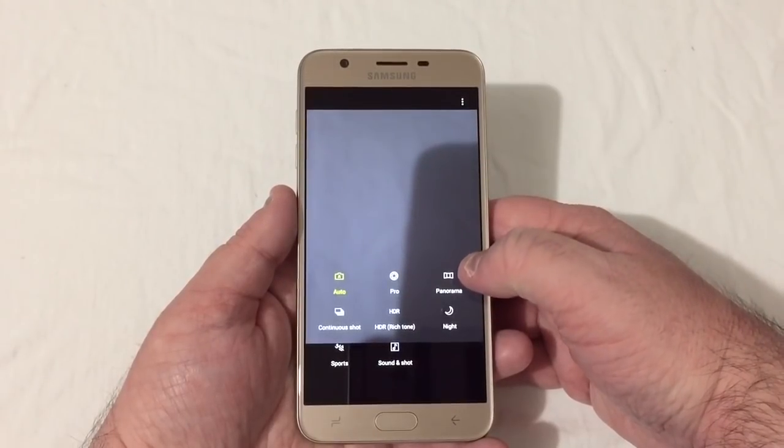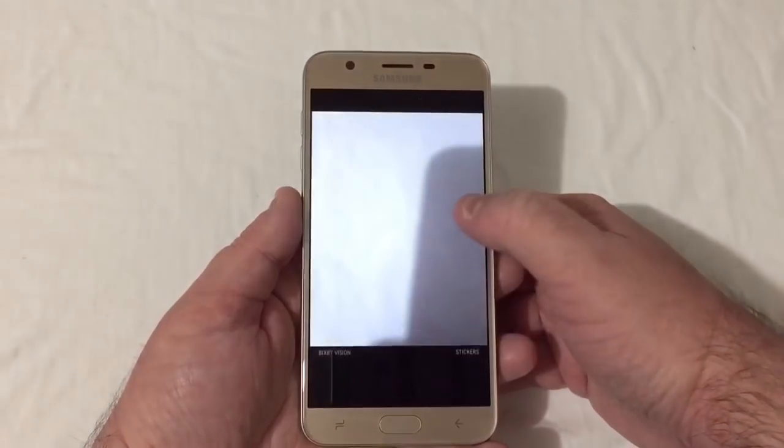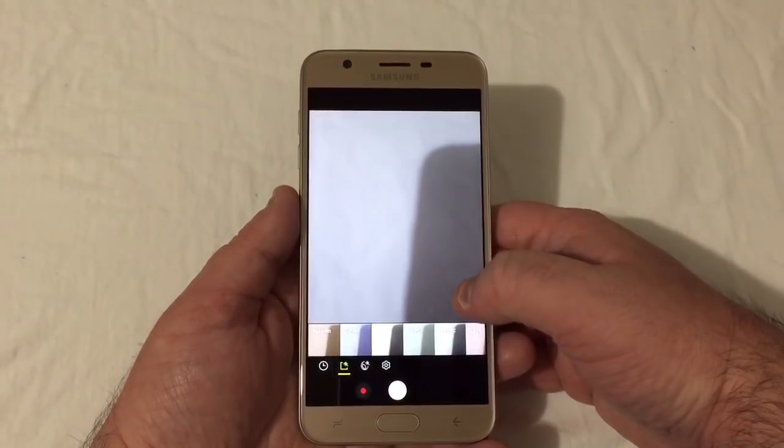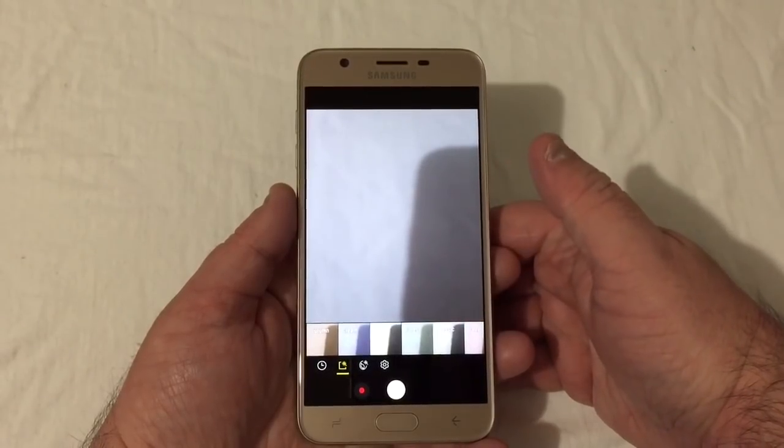Camera modes include auto, pro, panorama, continuous shot, HDR, rich tone, night, sports, and sound and shot. Swiping the other way gives you filter effects like autumn, cream, deep, forest, and classic.